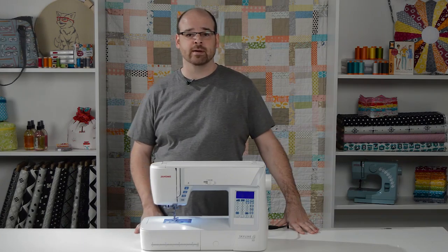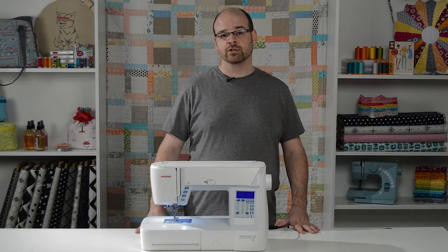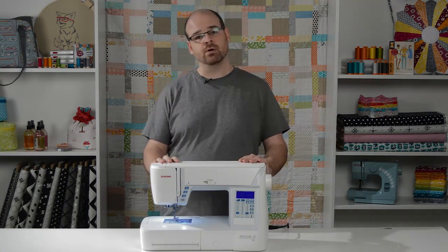Hi everybody, it's Jason from Pink Castle Fabrics, and today we're going to talk about the One Step Needle Threader that comes on a lot of the Janome machines. Today we're looking at the needle threader on the Skyline S3 machine, and let's take a look at how it works.